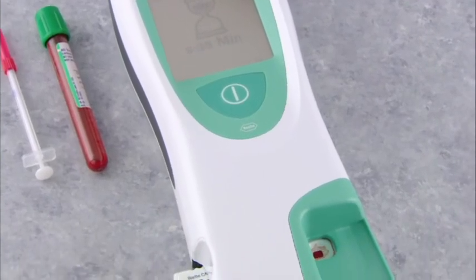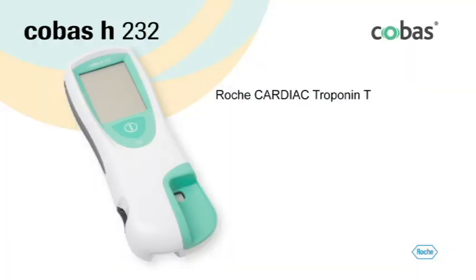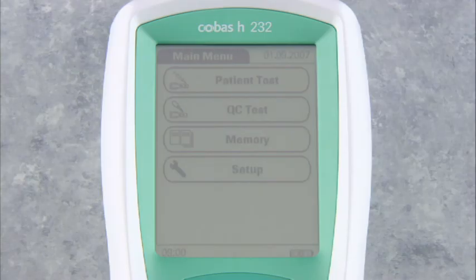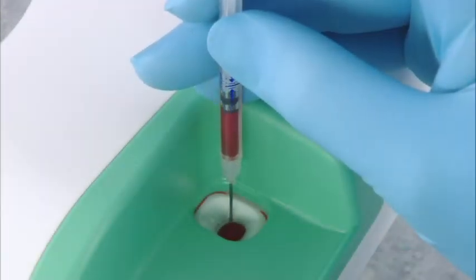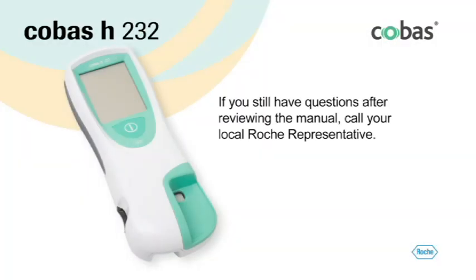You have seen how easy it is to perform a Roche Cardiac test using the Cobas H232 meter. The Cobas H232 system can also be used to perform NT-proBNP, D-dimer, myoglobin, and CKMB tests following the same steps outlined in this program. Note that some tests may not be available in all countries. The Roche Cobas H232 meter provides a fast and reliable way to measure cardiac markers in venous whole blood — you simply insert the test strip, apply the blood sample, and read the result. If you have any questions about the operation of the Roche Cobas H232 meter, please contact your local Roche representative.